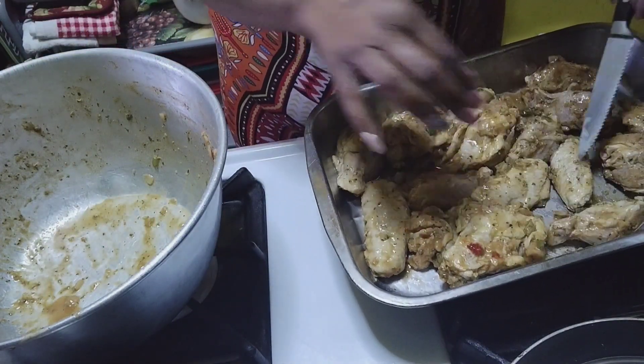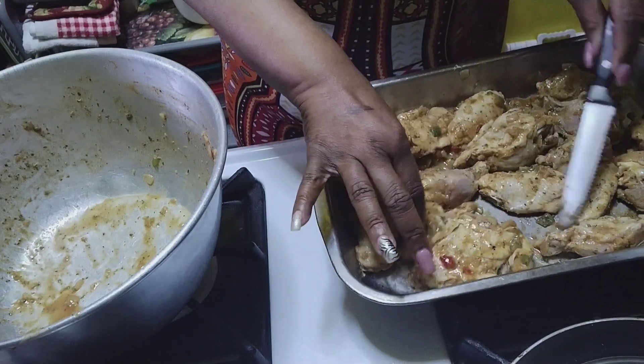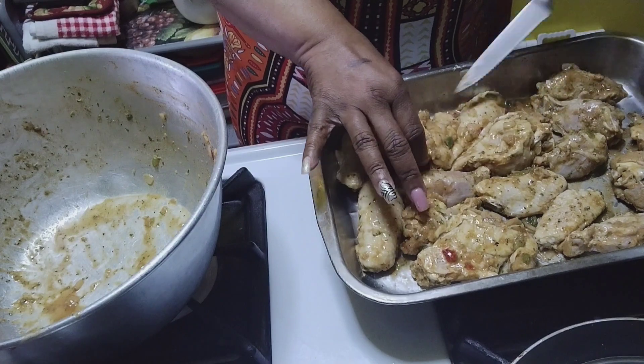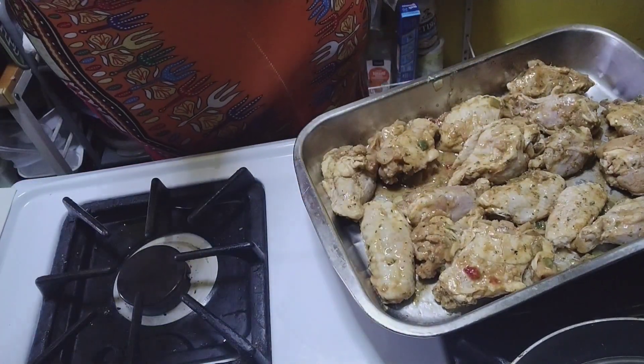I have ginger in here, garlic, paprika, onion powder, garlic powder — a little bit of everything.